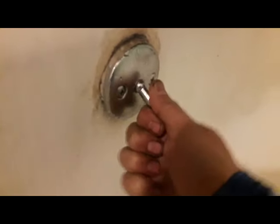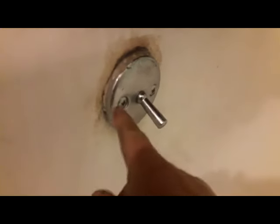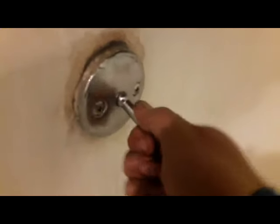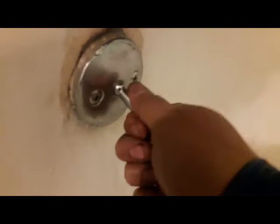This thing won't go up or down. What I'm going to do is take these two screws out, take it out, and try to see why it's stuck. I can't lift it up or put it down — it's pretty much stuck in one place. Using a Phillips screwdriver, I'm going to take out these two screws.